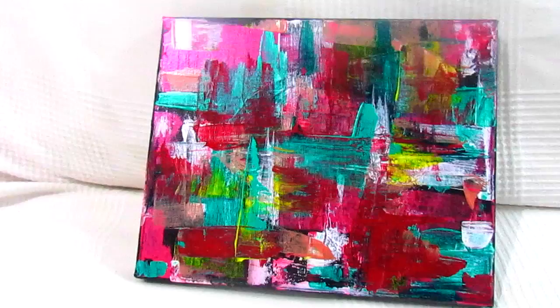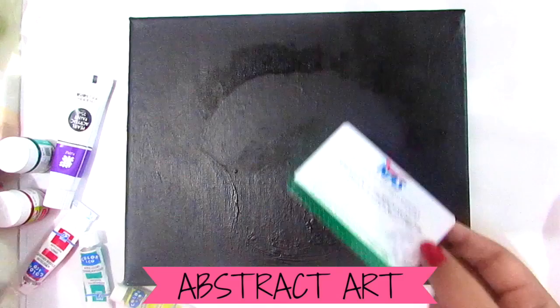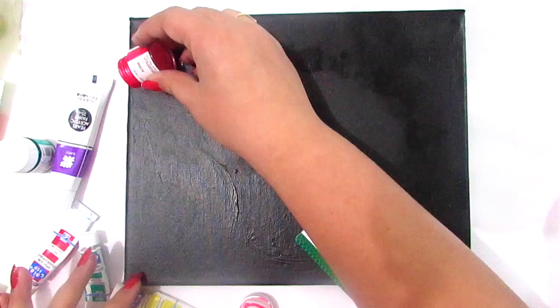Hello everyone, today I'm here with a new DIY, and that is this abstract art painting. Here are the things that you need: take this black canvas and an old credit card or debit card, whatever card you have — make sure it's an old one, don't mess up the new one. I'm using different kinds of colors, just choosing some bright pearl colors. My kit is from February, this is the pearl kit, and these colors are really very shiny and pearly.